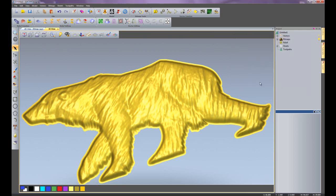So those are the sculpting tools within ArtCam Insignia.